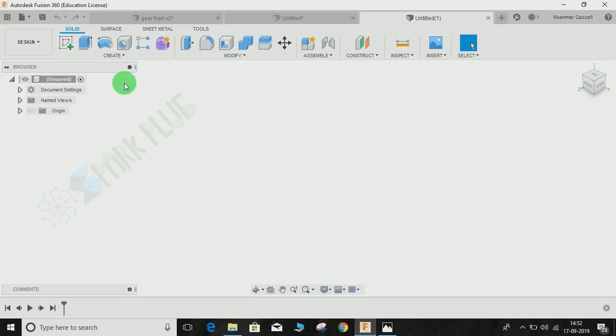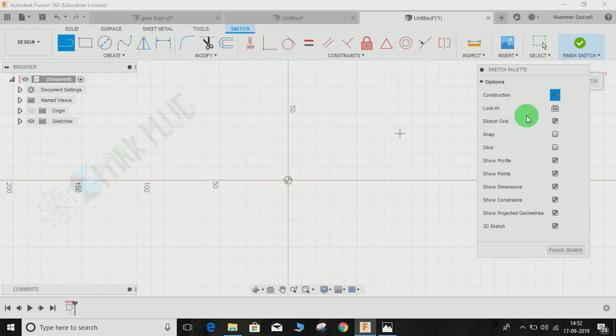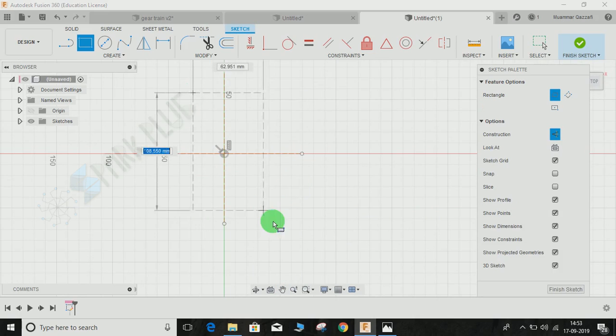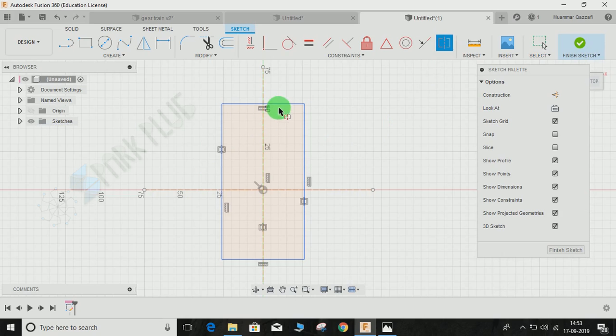Click on 'Create a Sketch' and select the base plane. Press L, switch on the construction line, and make two construction lines — one horizontal and one vertical. Then press R for rectangle, draw a rectangle, switch off construction mode, and make the rectangle symmetric to both the vertical and horizontal construction lines using the Symmetry tool.